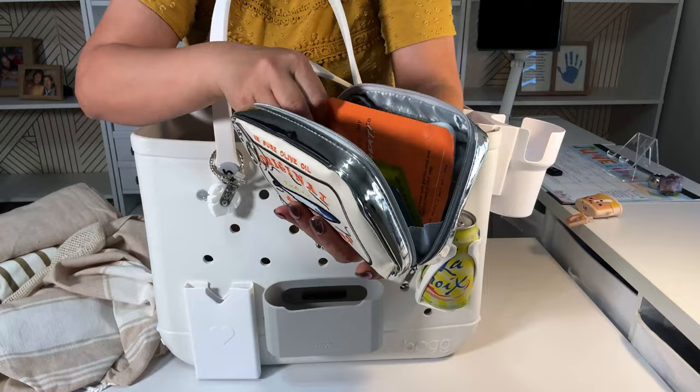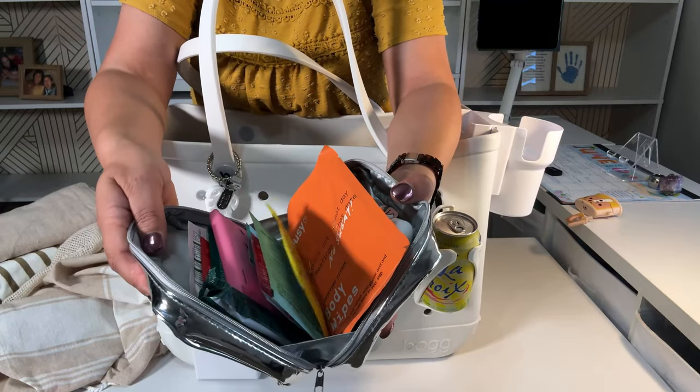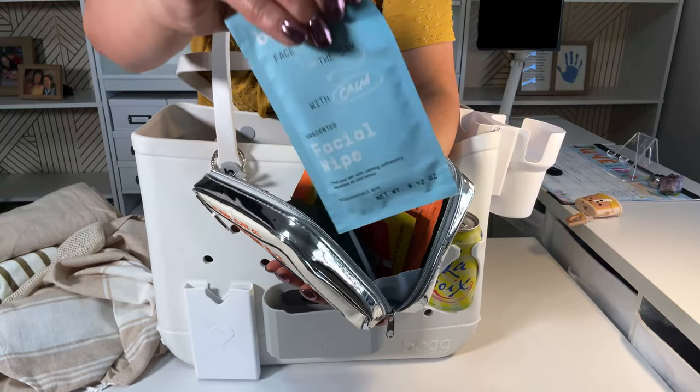Body wipes — make sure you have a bag that kind of opens up. Deodorant wipes, facial wipes.